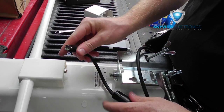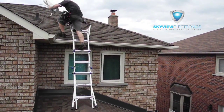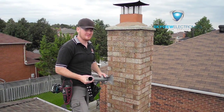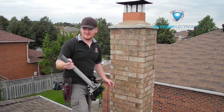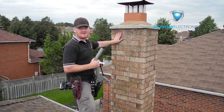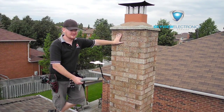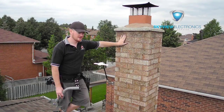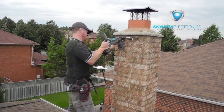For this particular job we're going to be mounting into a chimney — just the customer's preference, but we can do it on the roof as well. Not everybody has a chimney that's higher than their roof; this one is about the same height so it's not a big deal. Most of the time we're installing on the peak of the roof because it's a little bit higher than most people's chimneys, but we can also do an install in the chimney.